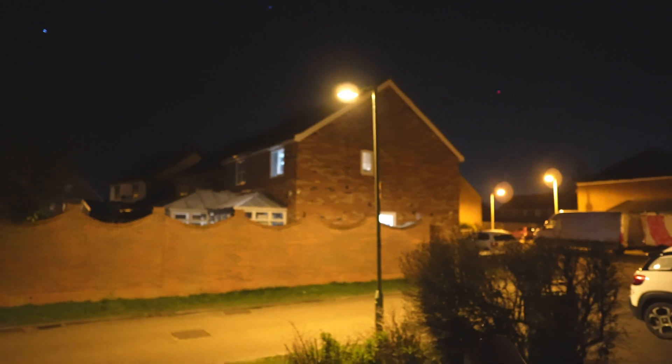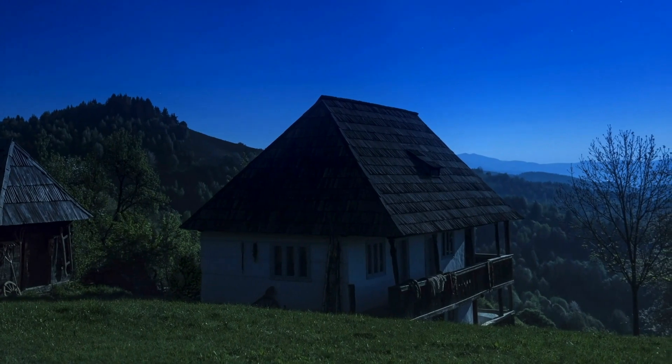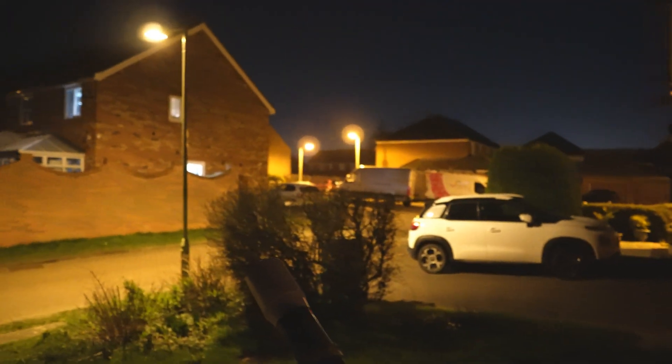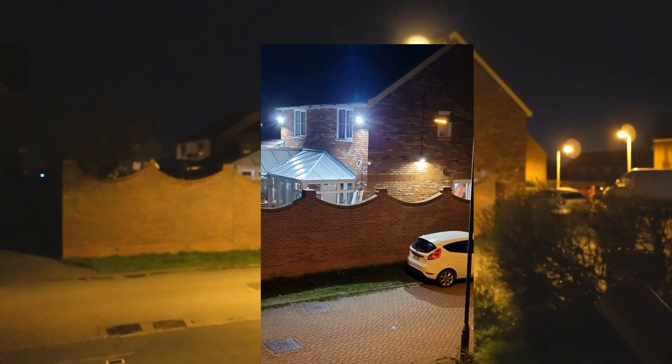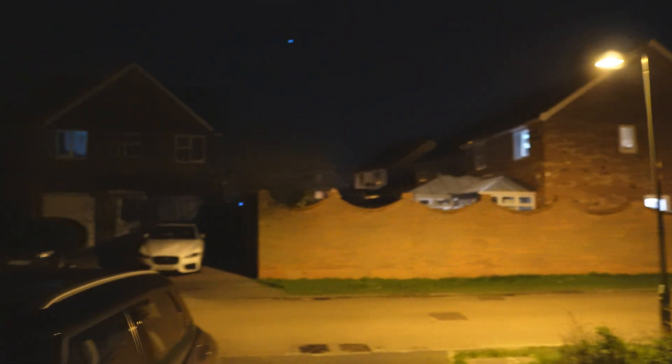I'm literally staring into that street light. I just hope my wife lets us move to the country one day — I'd love to live in the country and not have all these street lights everywhere. And that house has three security lights on it, which is a nightmare when they're on. You've just got no hope of seeing anything. But yeah, other than that, it's quite a nice night.